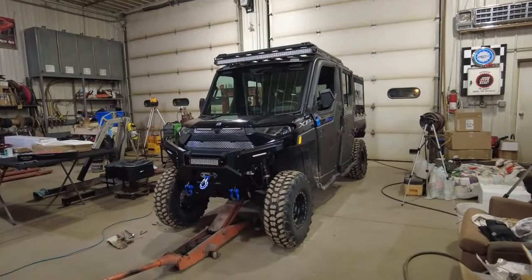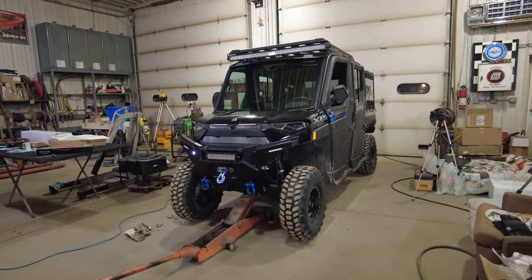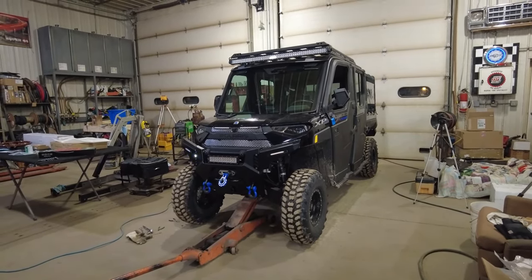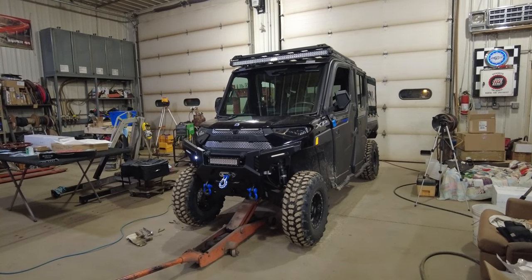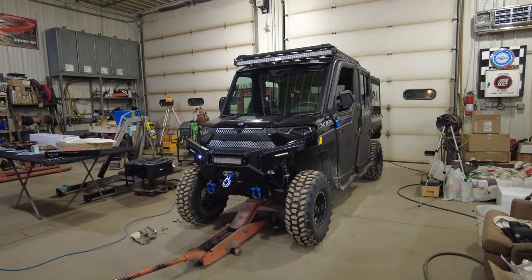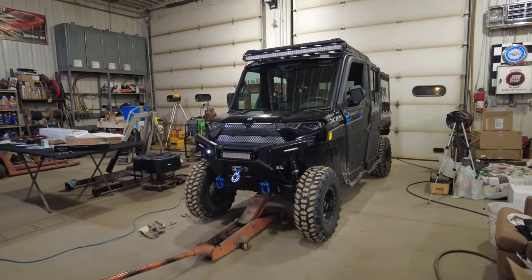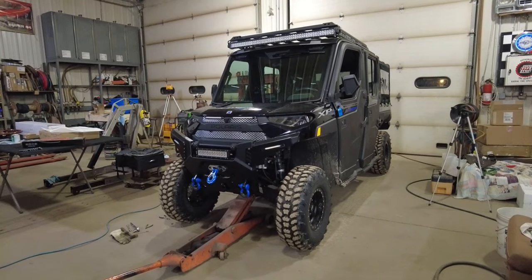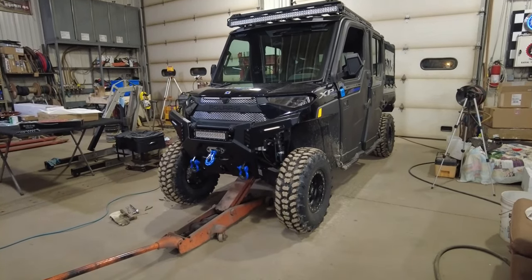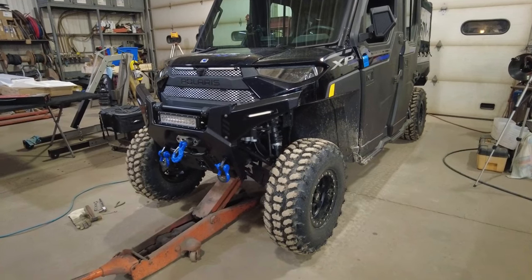Welcome to the channel everyone. Today I'm working on my 2023 Polaris Ranger 1000 XP, doing a little bit of suspension adjustment. Probably quite a few people don't know about this, but the shocks on these are adjustable.